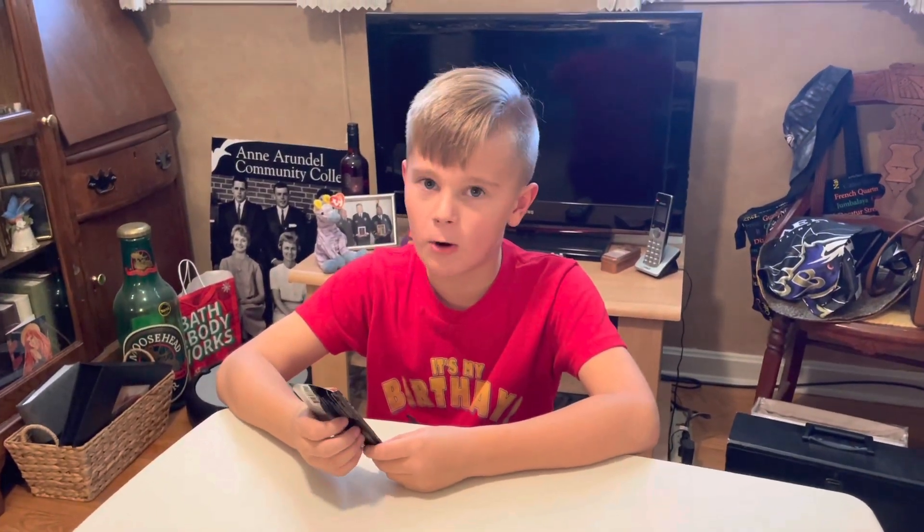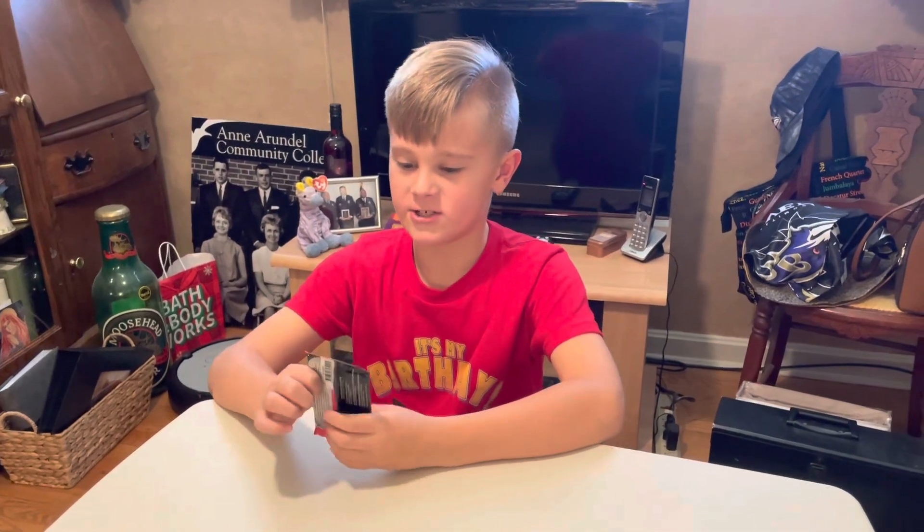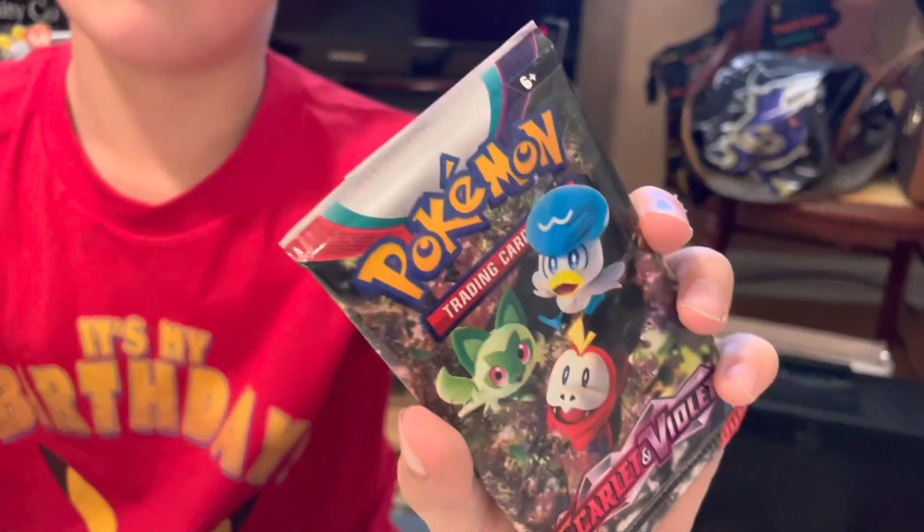So hi guys, today we're opening the new set, Scarlet and Violet, and just to begin with, this has great artwork on the front, so let's just begin.